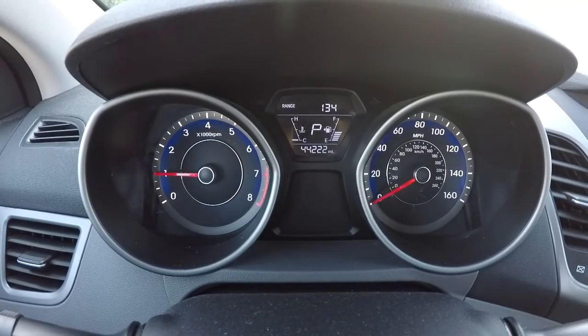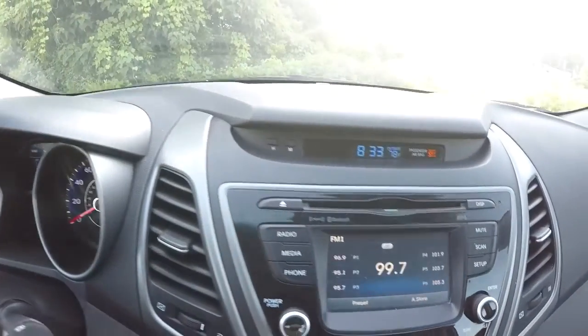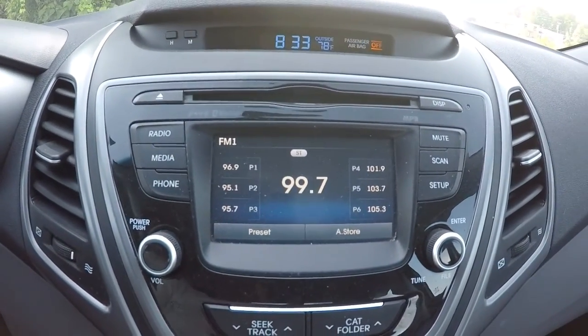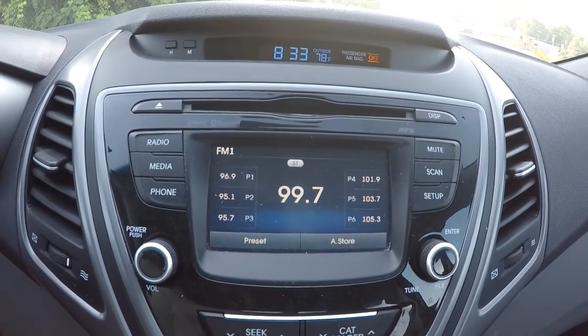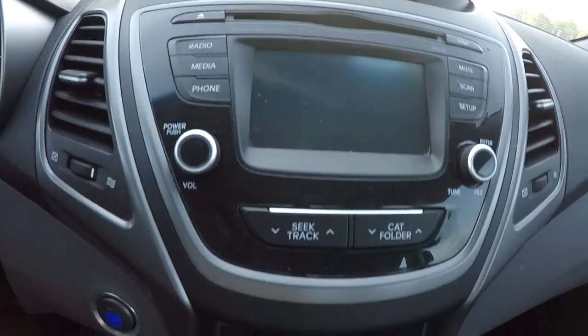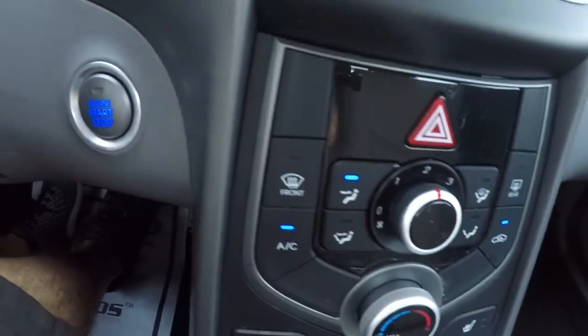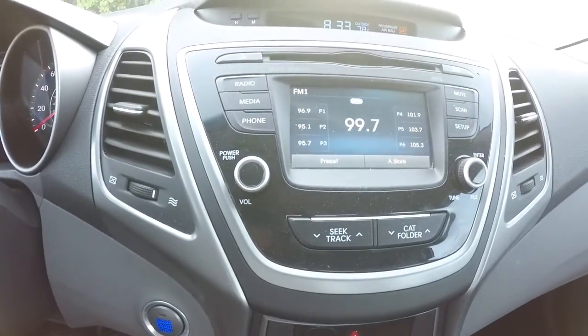It's got 44,222 miles on it. Now that we've got it started up, I'll show you your display screen — there's your AM FM radio. We'll go ahead and engage the backup camera. Your climate control center and push-button start are right there. The AC's blowing nice and cold, no problems there.